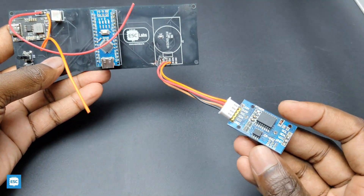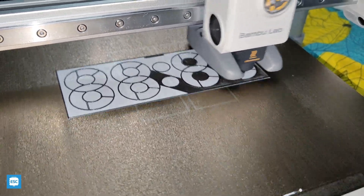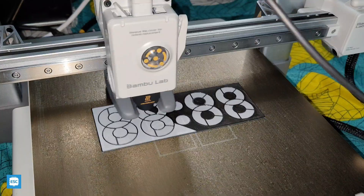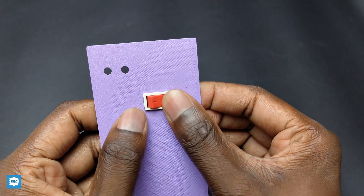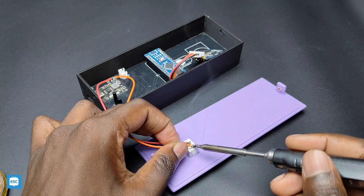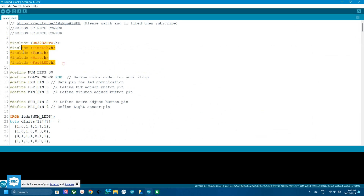We need a proper enclosure for the clock, so I designed it using Tinkercad. This design has 2 parts: front and back. Then I printed the design using my Bambu Wave 1 3D printer. I printed the first layer with white PLA and the rest with black PLA. I inserted all the components inside the clock and closed everything. Here is the code — you can find the complete code and libraries from my site; the link is given in the video description.